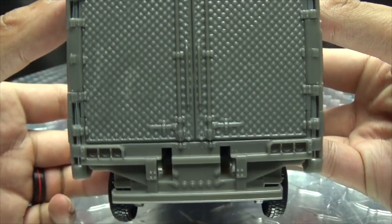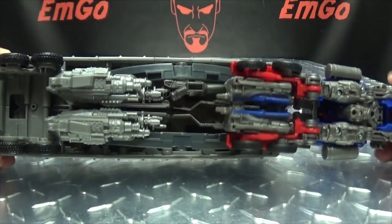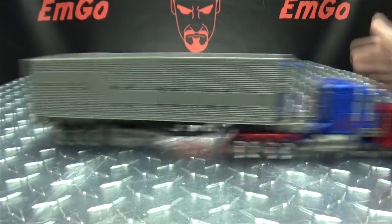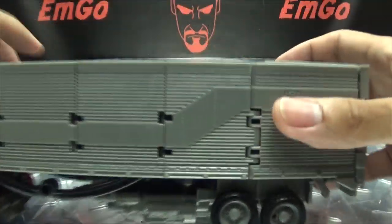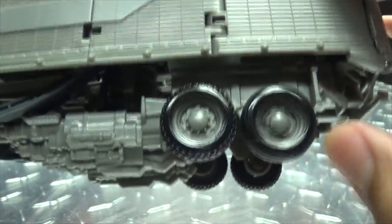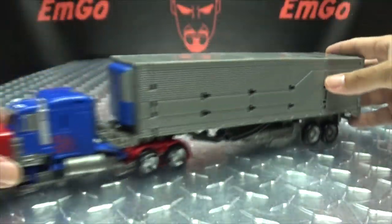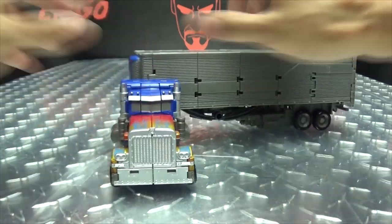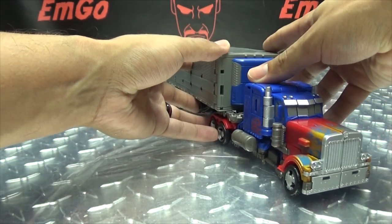There is the back and the top. There is the bottom — you can see some of his weapons stored under there. It rolls, as rolling things should. One note on the trailer as far as the rolling goes: these front wheels are molded in place; it's only the back wheels that roll. Also, the cab itself can rotate from side to side, so Prime can make some nice sharp turns.